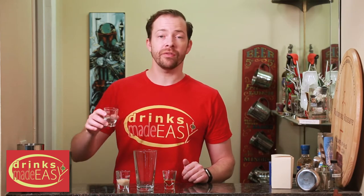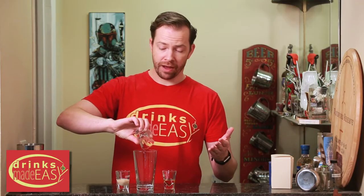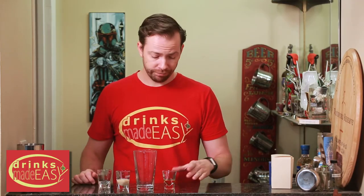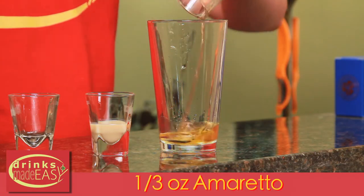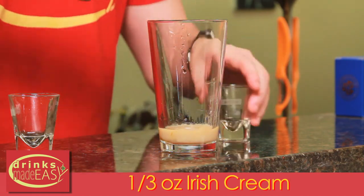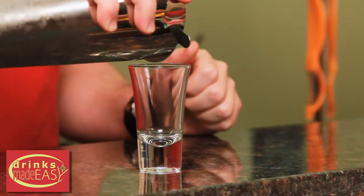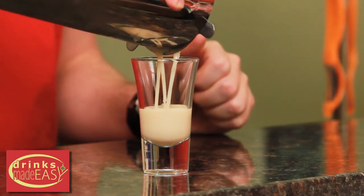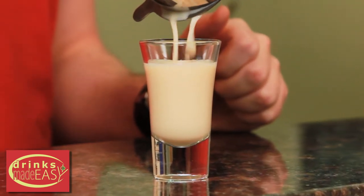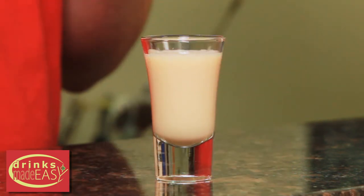To build the chocolate chip shooter, you'll start with a third of an ounce of creme de coco. We're using white creme de coco, but if you only have the standard brown creme de coco that works just as well. Then a third of an ounce of amaretto and a third of an ounce of Irish creme. Cap that off into a shaker tin full of ice, give it a quick shake, and pour straight into a shot glass. And there you have the chocolate chip shooter.